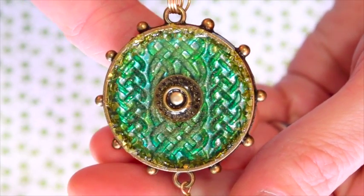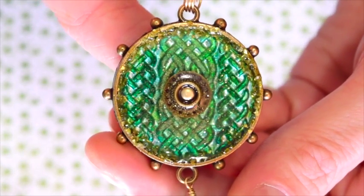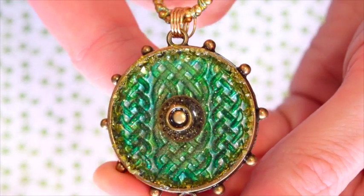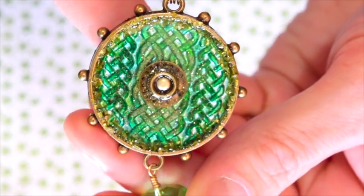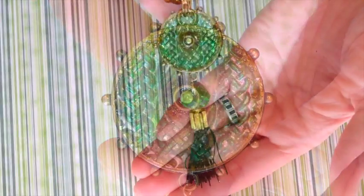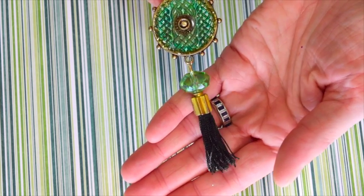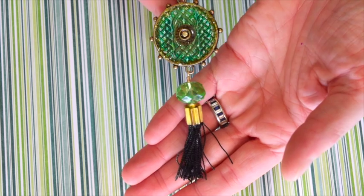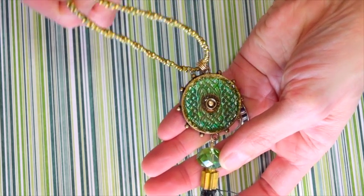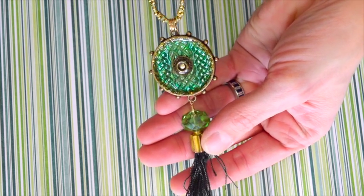Here is our finished bezel all set after the second setting of the resin. If you notice on the sides, there is that chartreuse German glass just glistening away on the sides of the bezel. To finish off my bezel, all I did was add a tassel on the end with a nice big crystal, and then I tied it on to one of my wrapped rope chains. Perfect way to finish off this beautiful bezel.